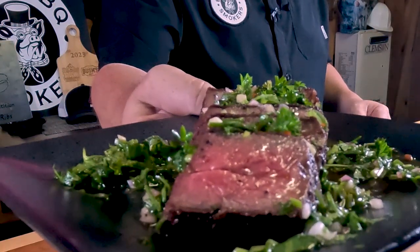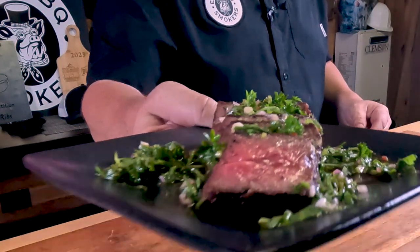Hey, welcome back. I'm Jason Hardy with Elite Barbecue Smokers. And today I'm going to do this Snake River Farms Wagyu Denver Steak. I'm telling you right now, boys and girls, this is one recipe that I promise you, you want to do over and over and over. It is that good. All that being stated, let's get to prepping and get to cooking.